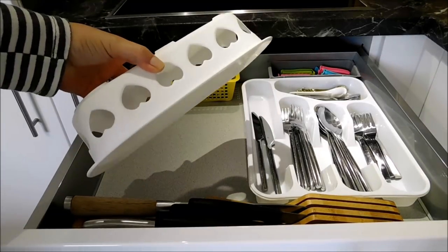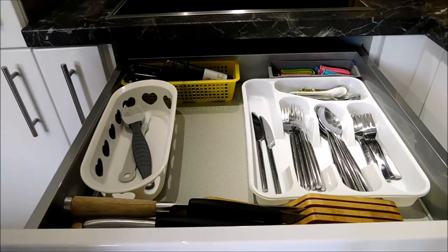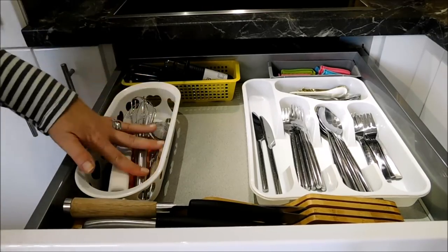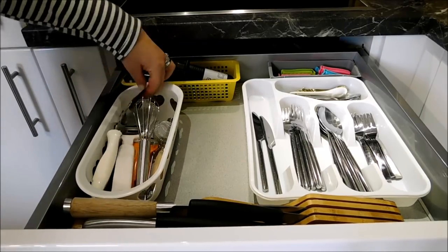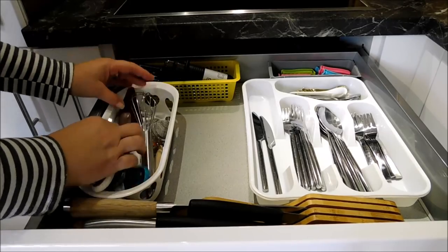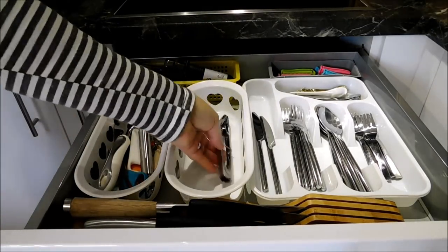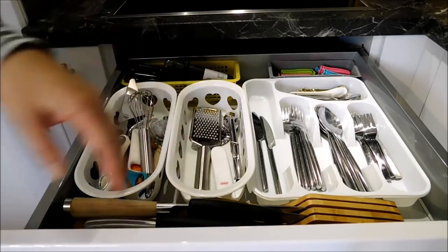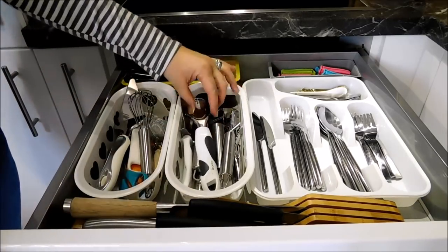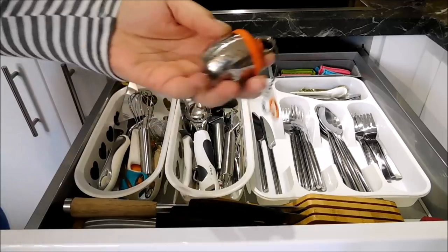In here I have another plastic basket and I will be storing all of my kitchen gadgets inside of it. In here I have a reusable cup for my coffee maker, and in here I also have a little tea strainer.